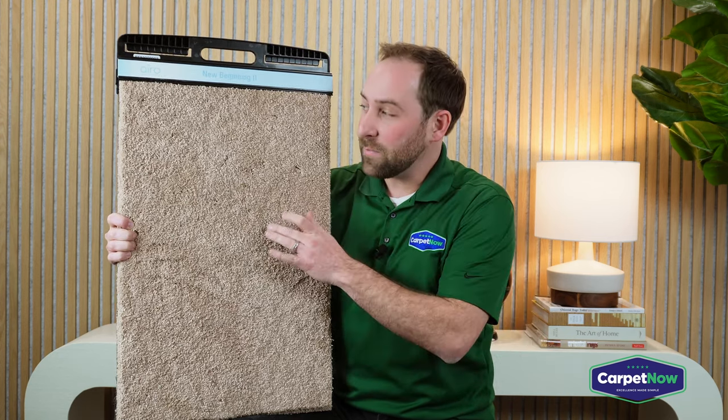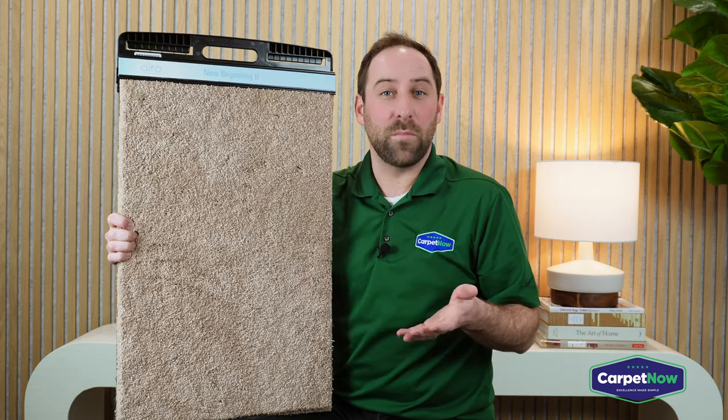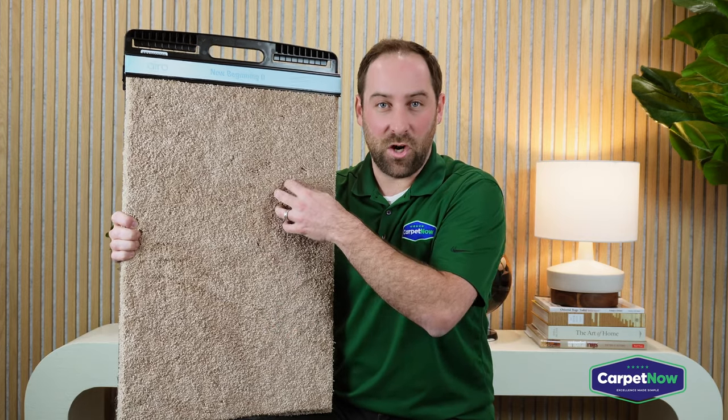However, in this particular case, Mohawk has been able to give you kind of the best of both worlds. It's hyperallergenic and it's a very nice, thick, plush carpet.